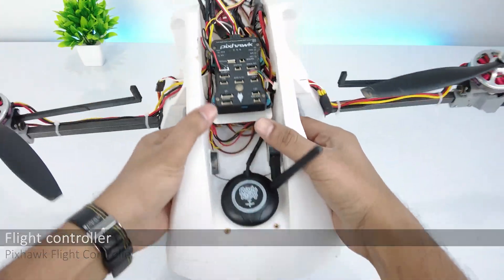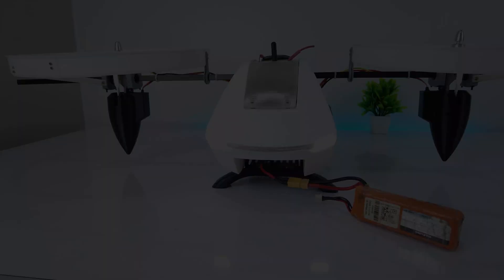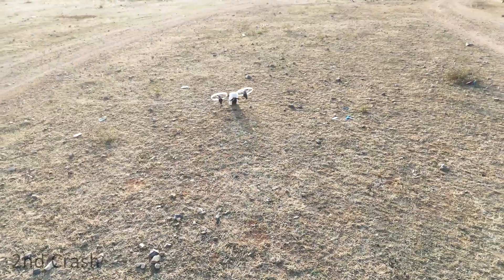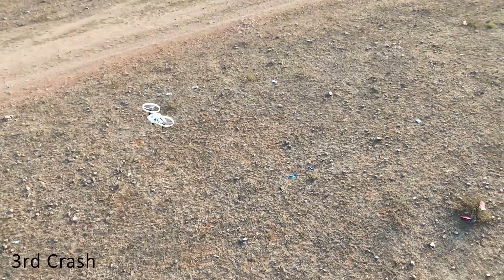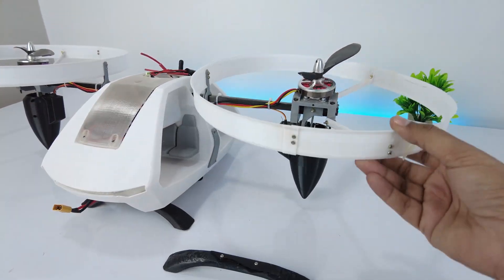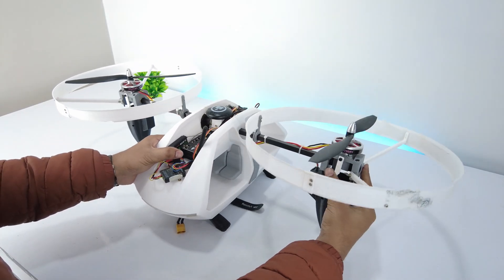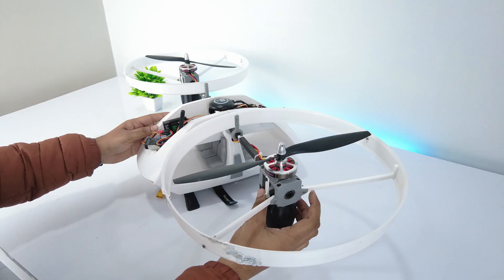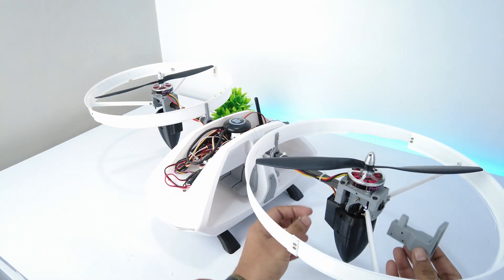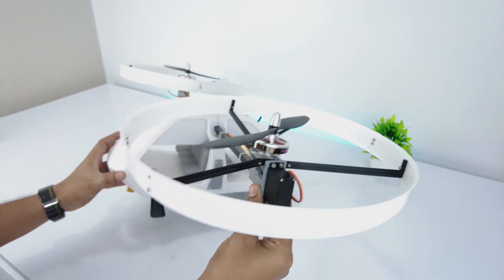I'll be using a Pixhawk flight controller. Let's attach the battery and test it. So it crashed for the first time, second time, and heavily crashed the third time. The landing gear and prop guards are broken along with the propellers. The cause of the crash was loose mounts by which the bicopter couldn't balance itself. So I have redesigned the mechanism to directly connect the servo with the motor, eliminating the lever arm. Now let's test it again.